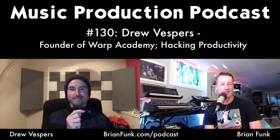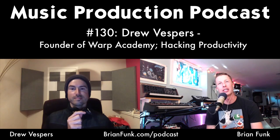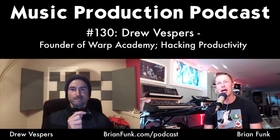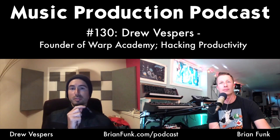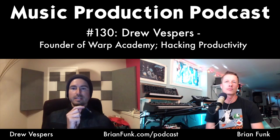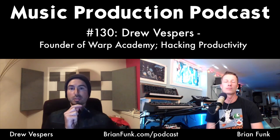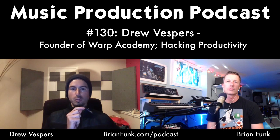Brian asks Drew to catch everyone up on who he is and what he's doing. Drew explains that broadly he's an electronic music producer, sound designer, and audio engineer who trains other music producers. He also does underground sound design, ghostwriting, and production work in the more traditional sense — working with artists one-on-one to help them create great music.